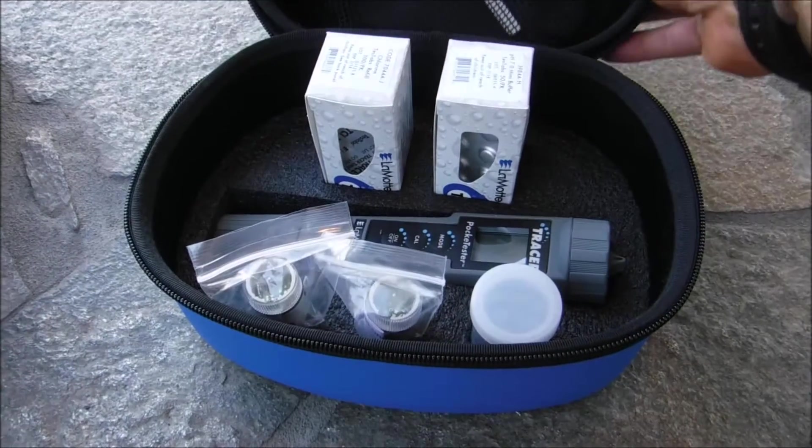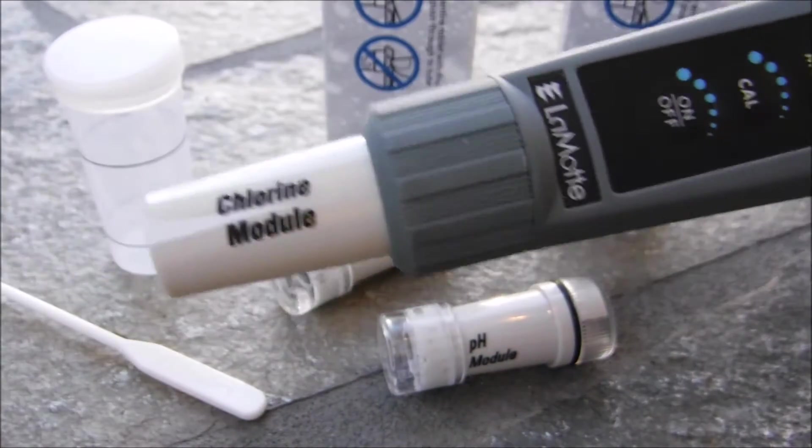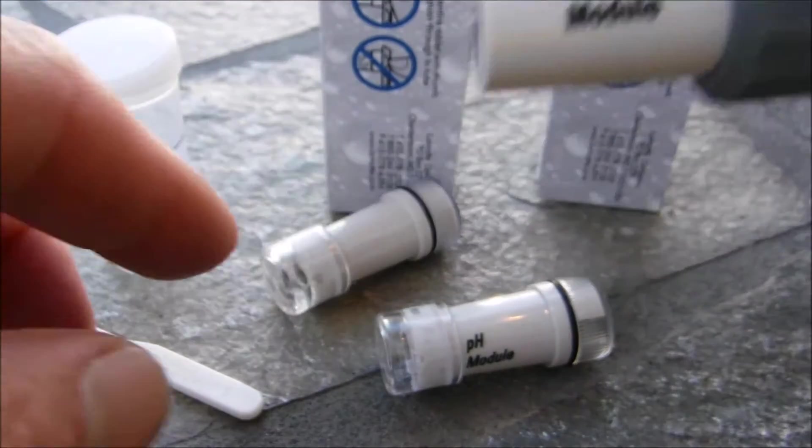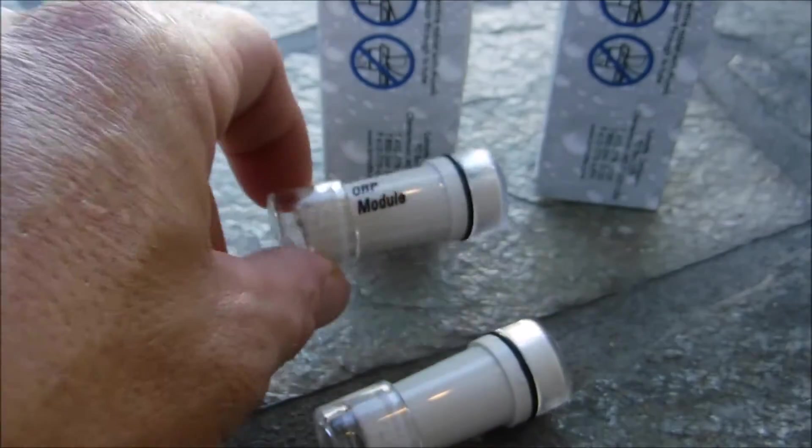I'm going to show you the Lamont Tracer Pocket Tester for Total Chlorine, ORP, and pH. This tracer has replaceable tips. This one here has a chlorine module on it. You also have a pH module and the ORP module.